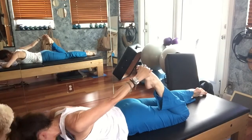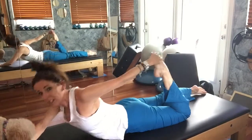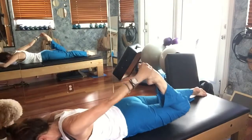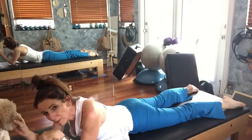Hold here, lift your chest, lift your leg. Lift your chest, lift your leg. Lift your chest and lift your leg. That's rocking, really.